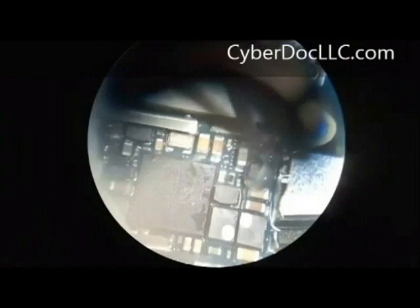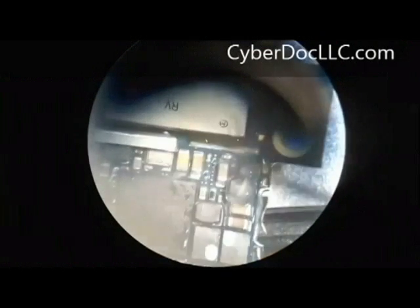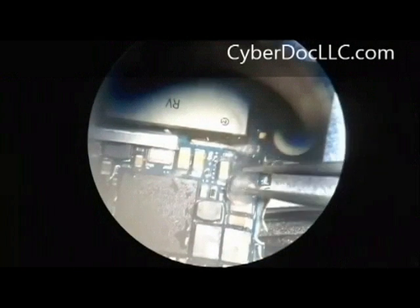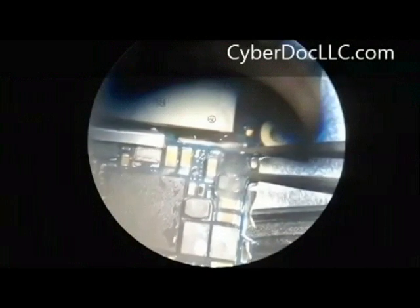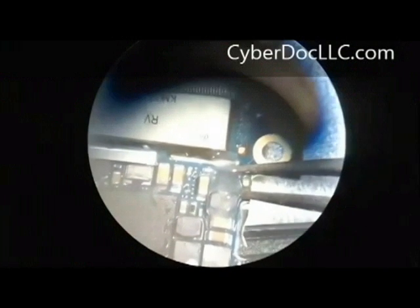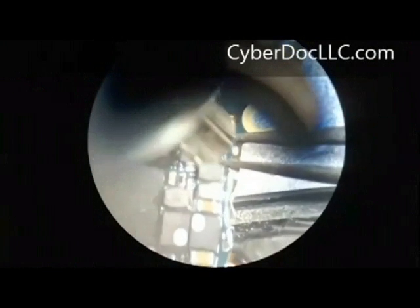Now I'm starting my repair. First of all, you want to remove the IC and the coil. You can do it one at a time or do it together, it doesn't really matter. If you're comfortable with changing the IC, you can remove the coil and the IC together — it will save your time. If you're not, you can test the coil first before you change the IC.